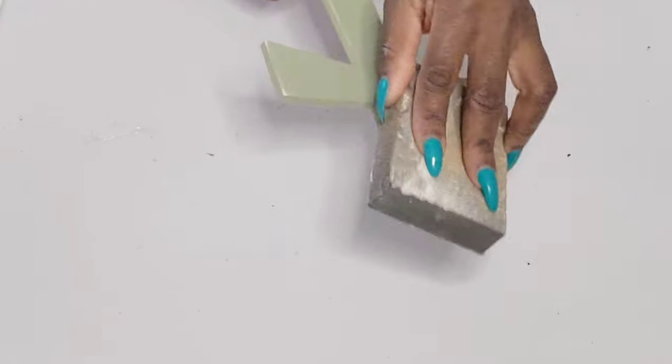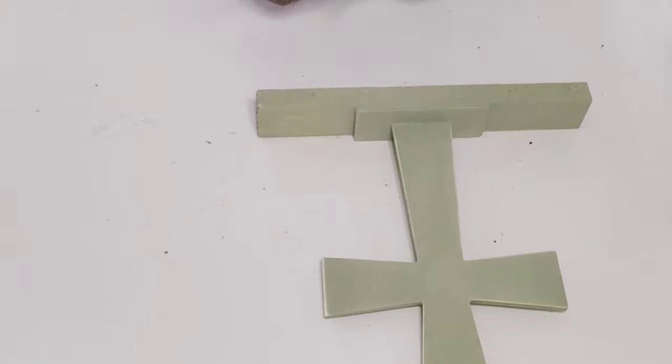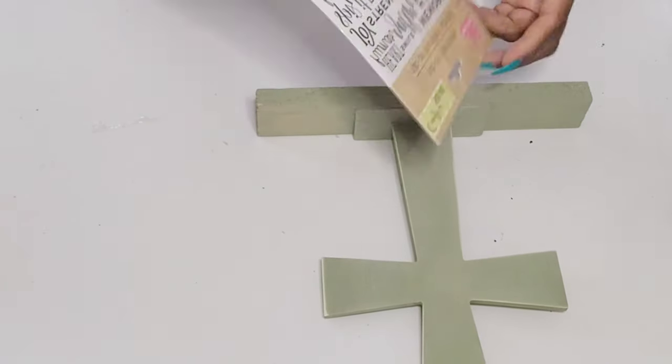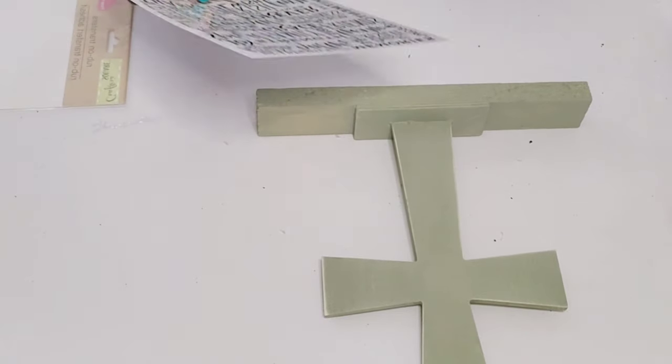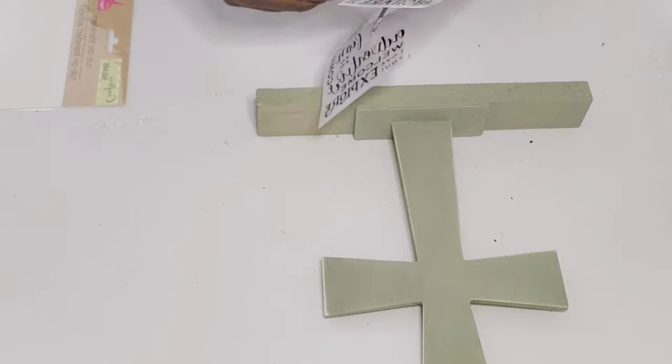From that transfer sheet of words, I am going to cut out two words — 'cherish' and 'embrace' — because I want to embellish both sides. I want to put 'embrace' in the middle on one side and 'cherish' on the other side. I'm just cutting out those words and then going to transfer them over.